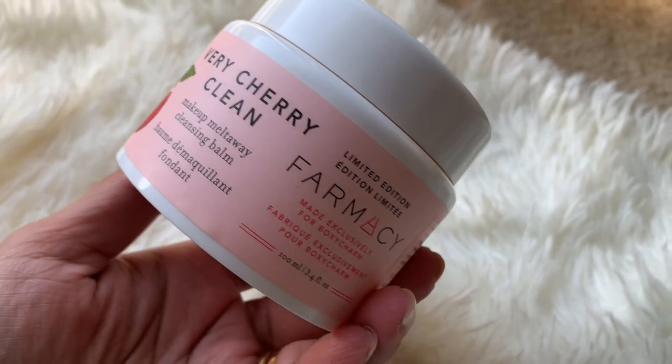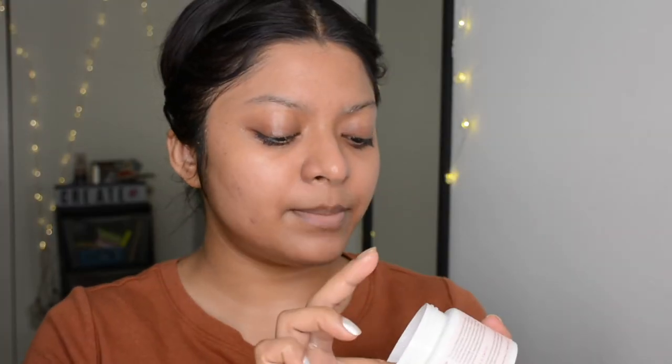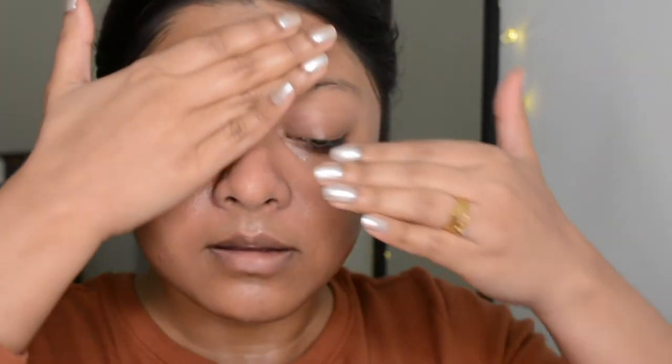I just washed my face with regular water, and now I'm going to use this Farmacy Very Cherry cleansing balm. This one is very gentle on skin — I've been using it for months. I got it from Boxycharm and it's one of the best products I've received from there. It looks like a cream but melts into oil once you massage it over your skin, and it removes any kind of makeup — waterproof, long-lasting, mascara — everything.